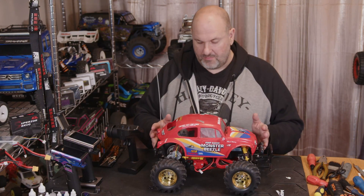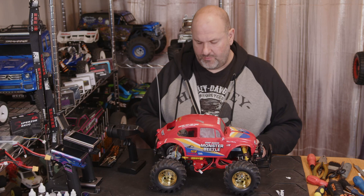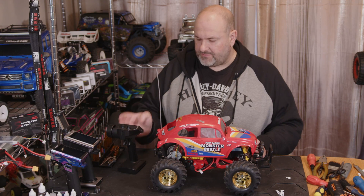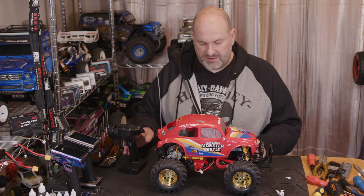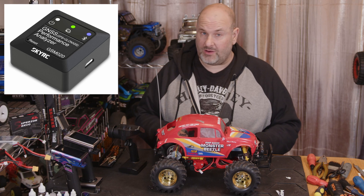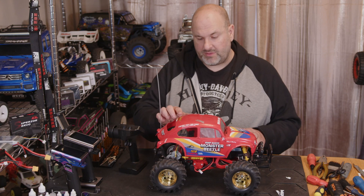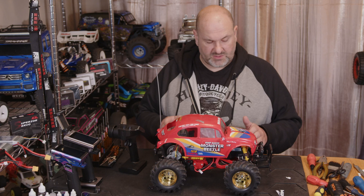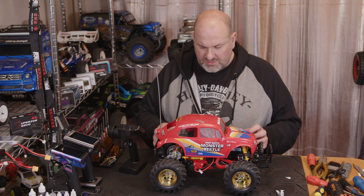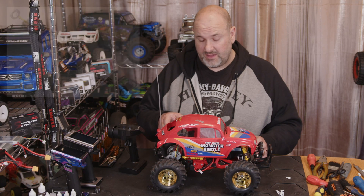Welcome back to WTFRC Cars. We're wanting to further mod the Tamiya Monster Beetle, but before we start down that route we've got the Flysky G7P transmitter and receiver set up. We're running it on 2S LiPo, but I'm going to use the SkyRC GSM-020 GPS data logger just to get some idea of what sort of speeds we can expect out of one of these completely stock.